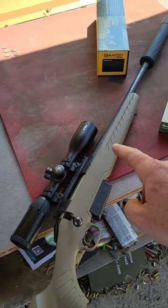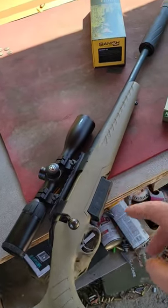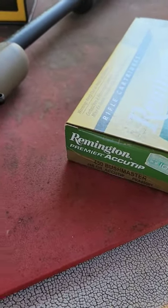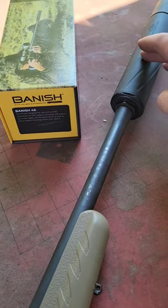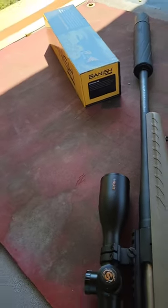Alright, check this out guys - this is my Ruger American Ranch in 450 Bushmaster. This thing is a beast. We've taken some whitetail with it. We got it loaded up with some real good powerful blue lights, and I got my Banish 46 can on here. Let's see what it sounds like out here, ought to be real quiet.